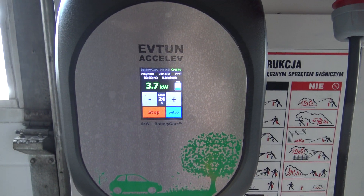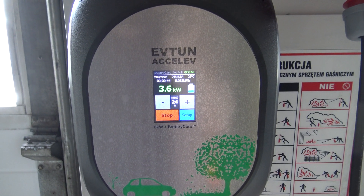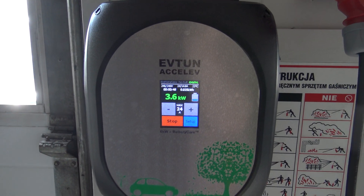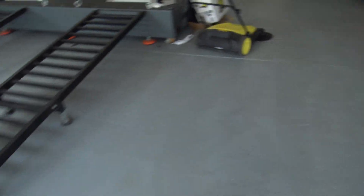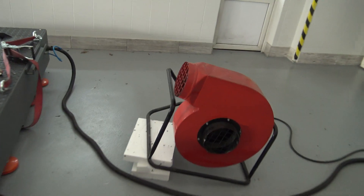Now I will start the fan for a dyno, which uses the same power source. It should load the same power line. I just started it for five seconds.